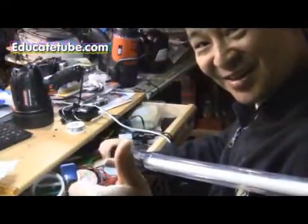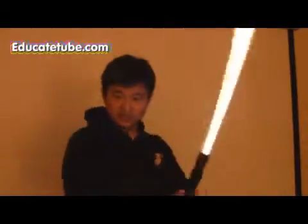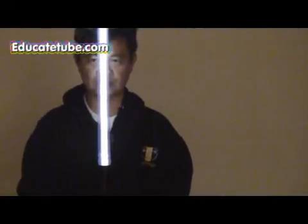EducateTube.com. Luke, join the force. Never!